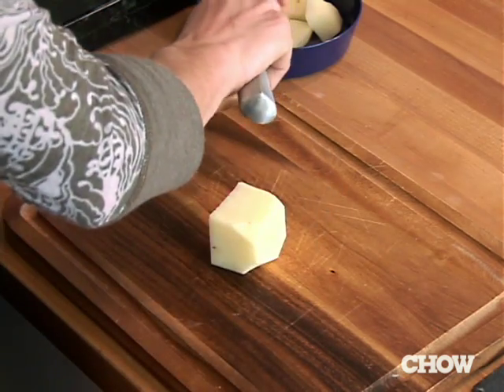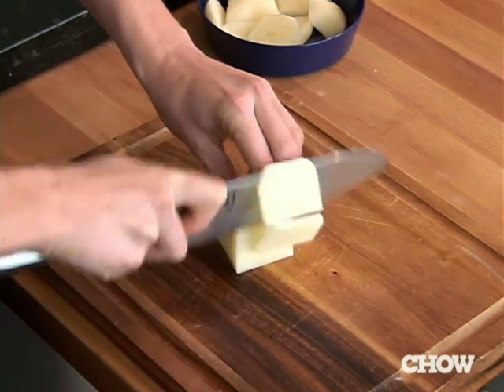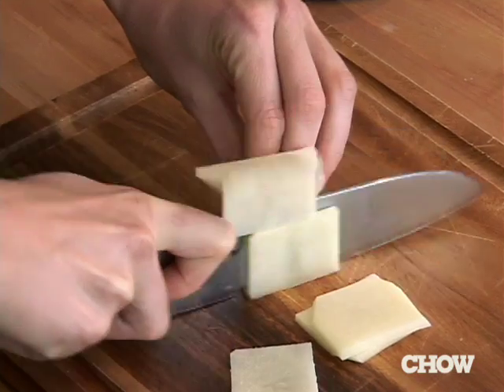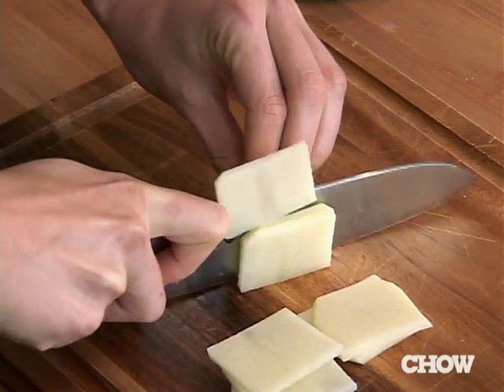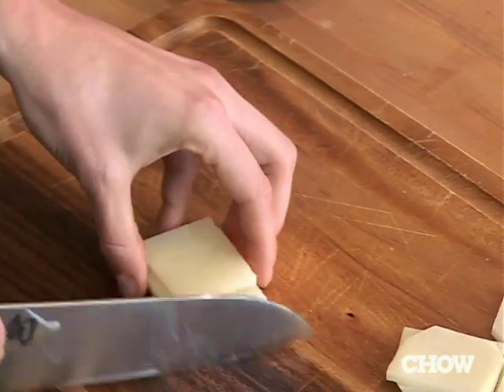So once you've done that, then you put it back up on your board. For julienne, you're going to cut them into one-eighth inch planks like this. If I were to take these into quarter inch planks, it would actually be called a batonnet — you mostly see that for fries. Now that I've done that, all you've got to do is stack them on top of each other.